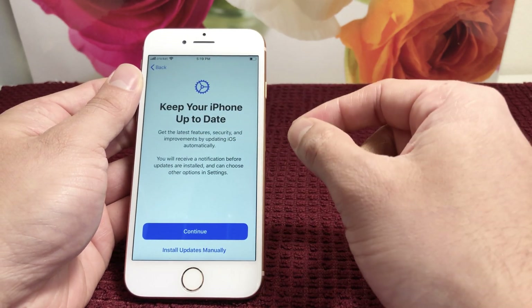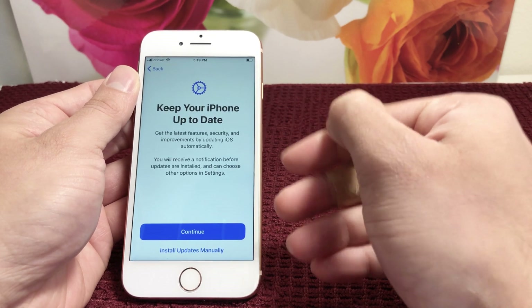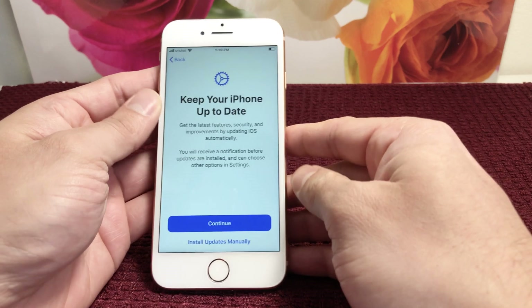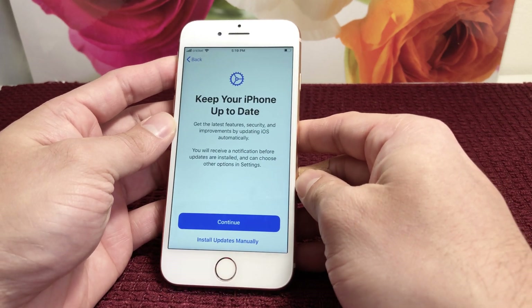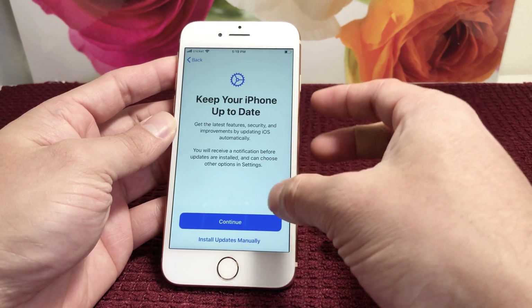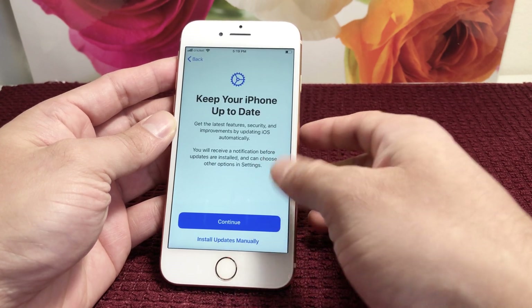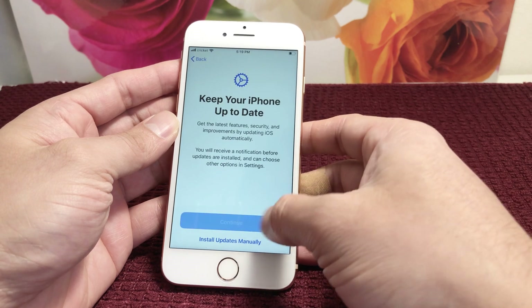Keep Your iPhone Up to Date. This feature is for auto-updating your iOS. As time goes by, Apple always updates their software, and if you want it to happen automatically, select this option. Or you can choose to update manually — it's your preference. We'll go ahead and continue.